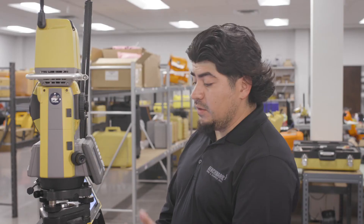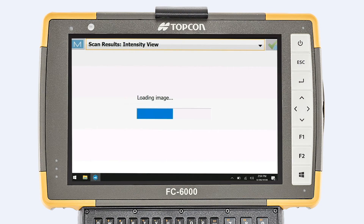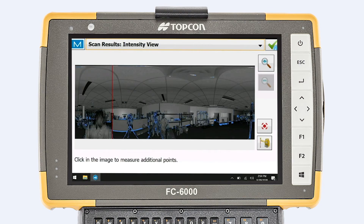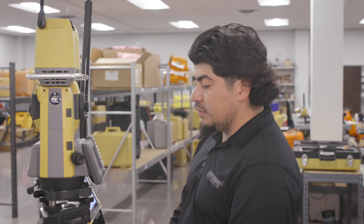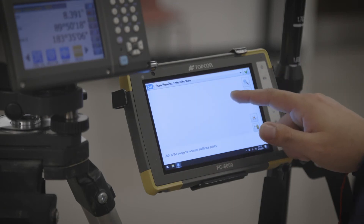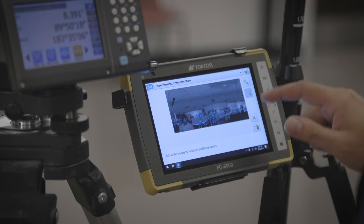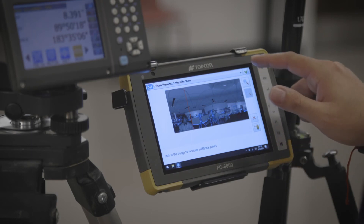After the scan is done, it will start loading the image and you can see it on the screen — won't take but a couple of seconds. Once it's finished loading, you will see the scan on your data collector. You can zoom in, move around, check the scan out. After that, you would hit the check mark in the top right-hand corner.